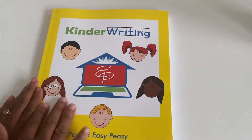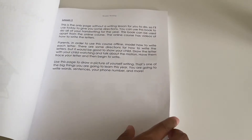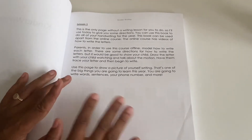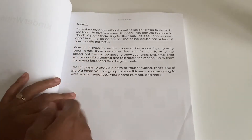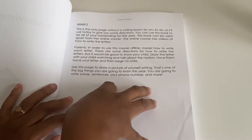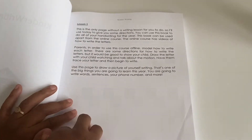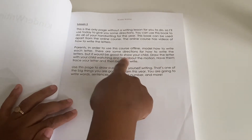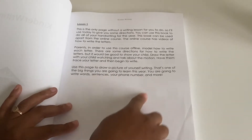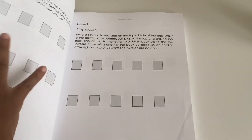I just love the little pictures — they're so cute. This is lesson one, and it's basically explaining to you how you would do this. You can do the online version, where they'll have videos showing how to form the letters. If you choose not to do the online, she's basically saying to model the letters — write the letters for your children and draw a little picture of you writing them. And then here is lesson two.